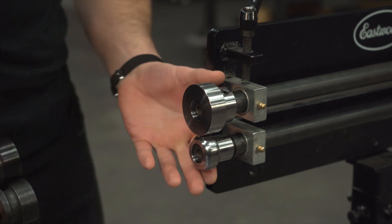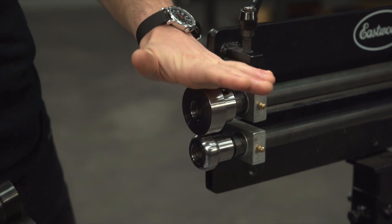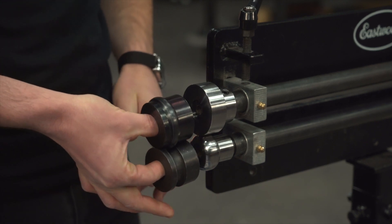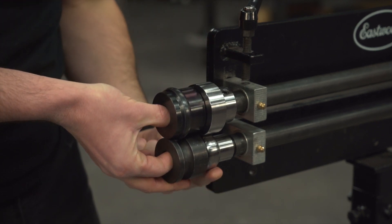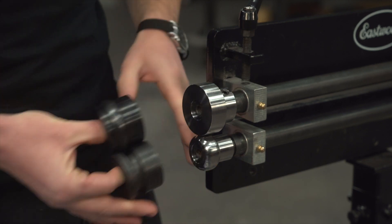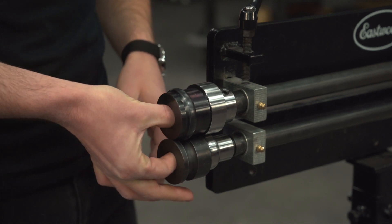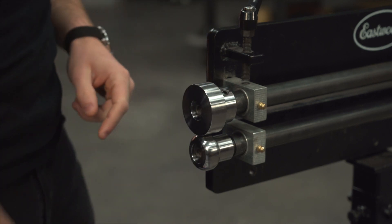There is a little bit of a trick as to the position you want to set these up in. You want the flat anvil up on top to correspond with where you're going to be putting your male bead die, and you want the radiused anvil on the bottom to correspond with where you're going to be putting your female bead die, because these bend in a certain way. That is the orientation you want to keep in mind while you're stretching your panel.